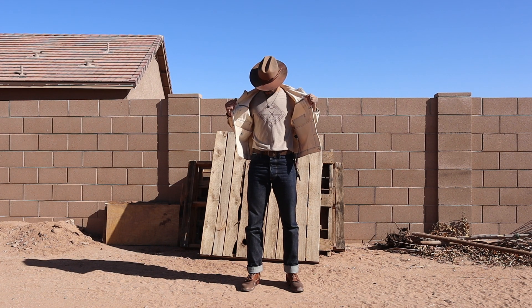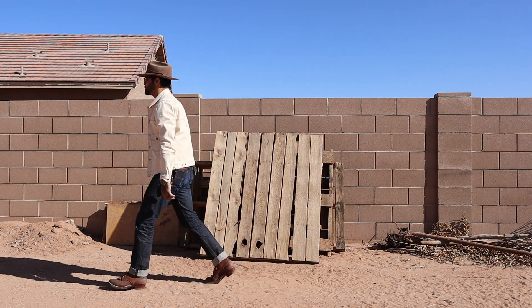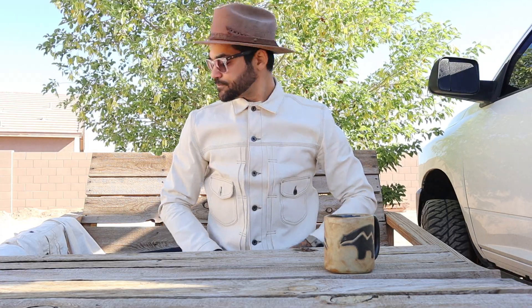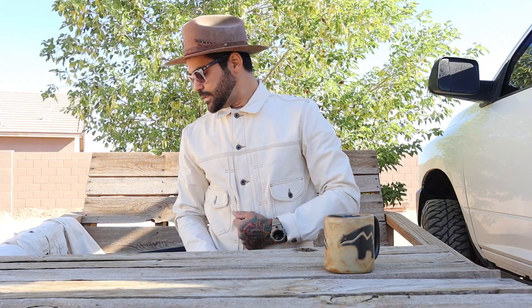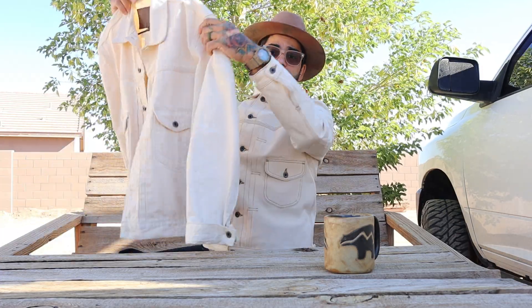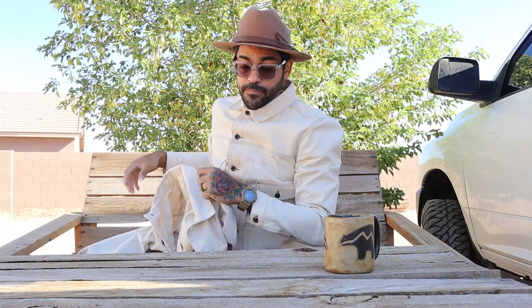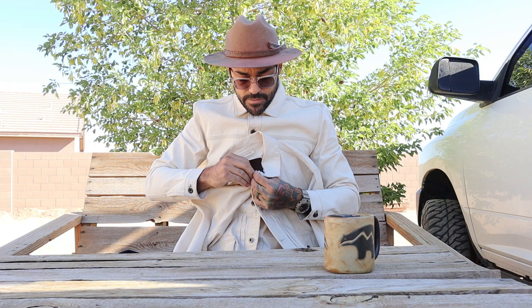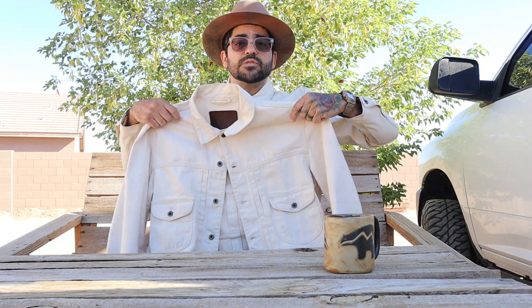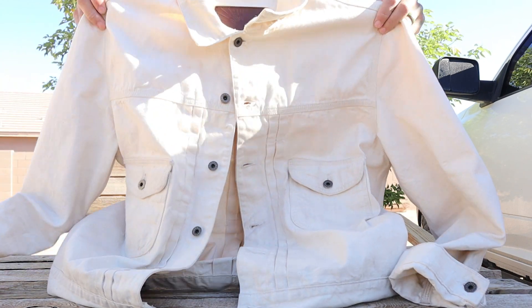Out here in Arizona, the southwest doesn't get very cold and you really don't need to layer jackets — but you can. This version has contrast stitching. My first one, the original Badlands in the 12.5-ounce, is the same denim, same textile, but they used tonal stitching — the stitching is the same color as the garment itself.